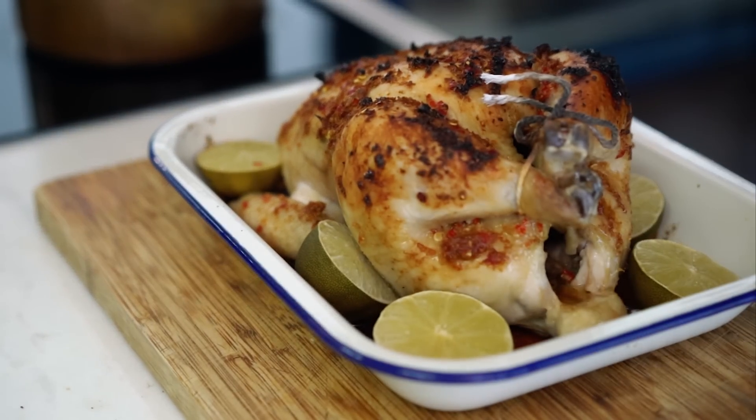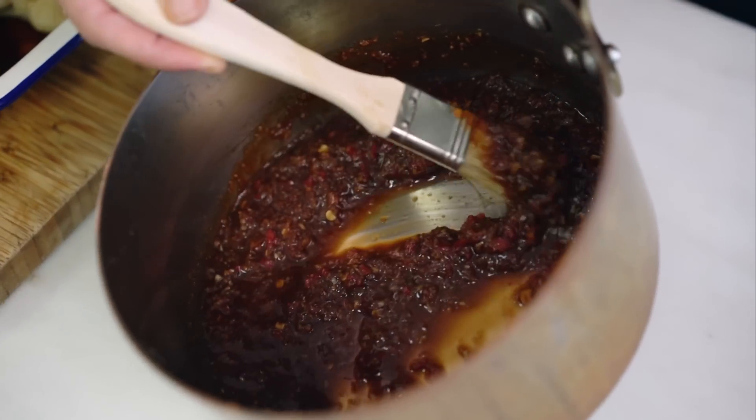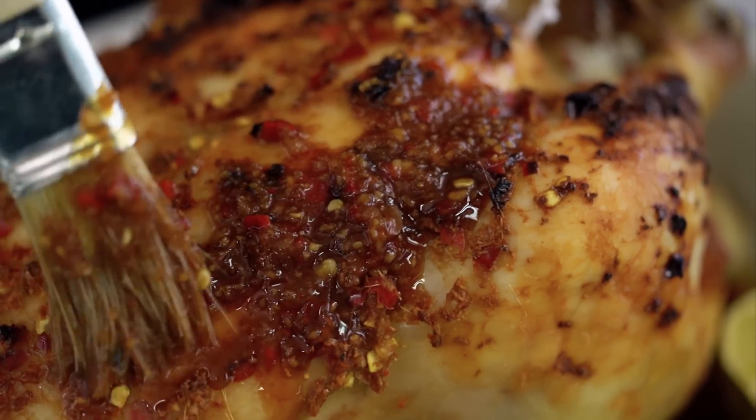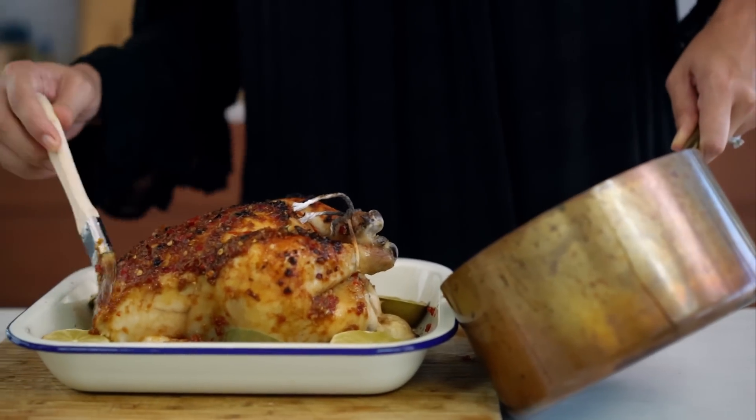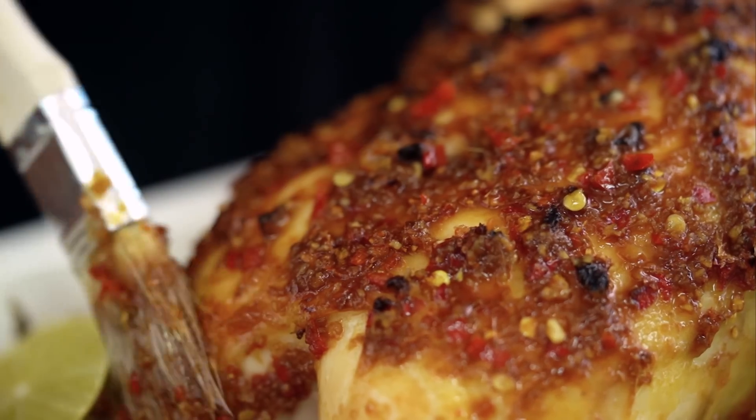That chicken is smelling so enticing already. And I just want that sauce that we simmered down — I'm going to baste that chicken with that lovely, luscious, sweet, sticky sauce. And now back in the oven until it's finished cooking.